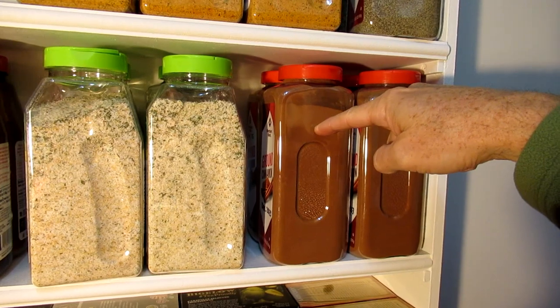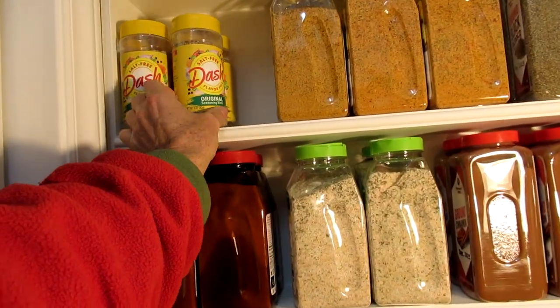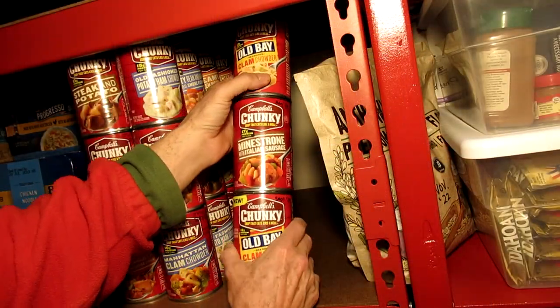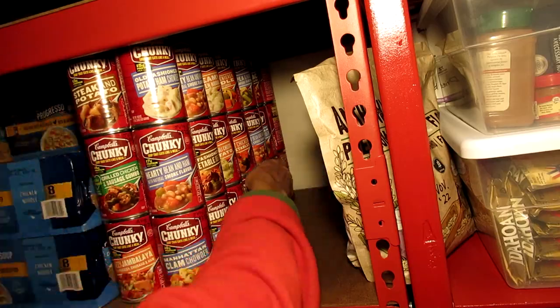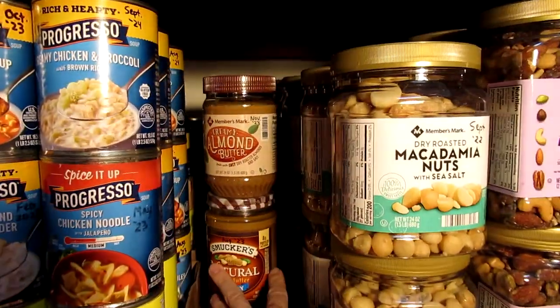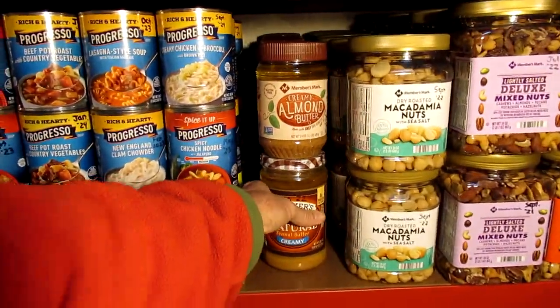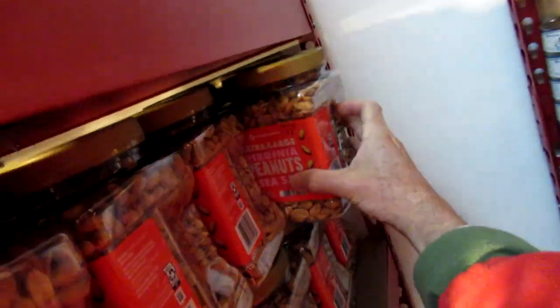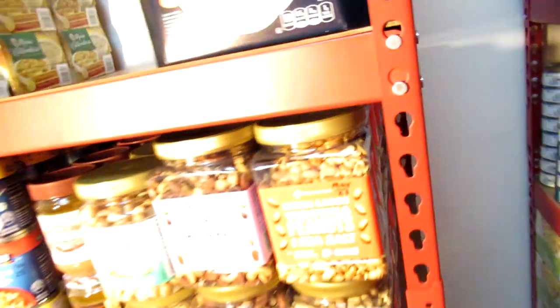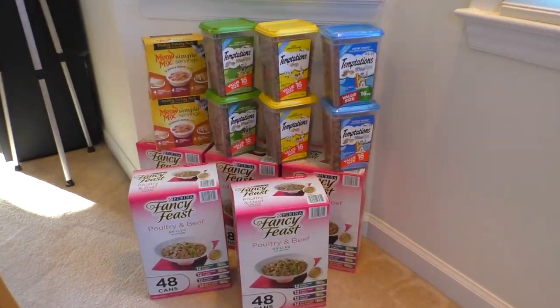Older stuff gets moved to the back as the new stock goes in the back.